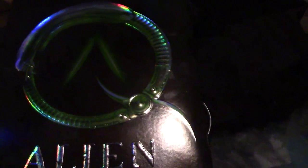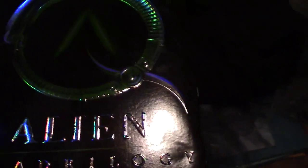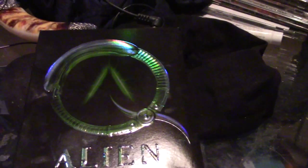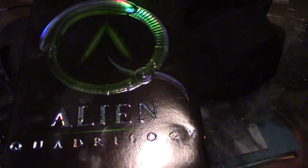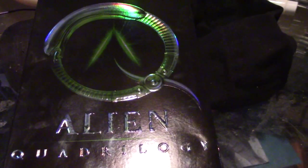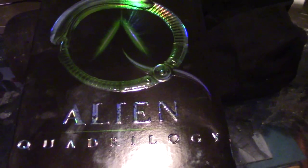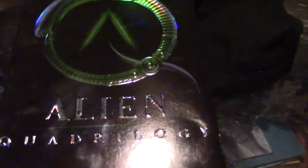This Alien Quadrilogy is a pretty badass box set. I know they've got one that opens up and folds out, but I kind of like this one better, because I don't want to unfold this huge giant thing just to put in one movie. I usually only watch Alien or Aliens. Alien 3 is okay, but I'll mostly stick to the first two. Alien Resurrection I can just do without.